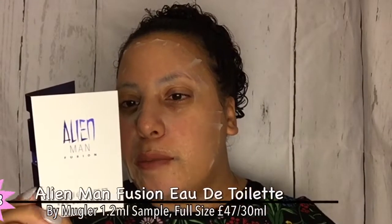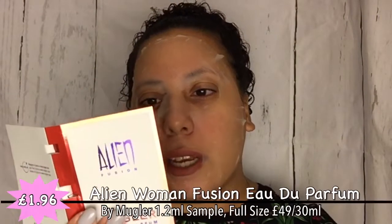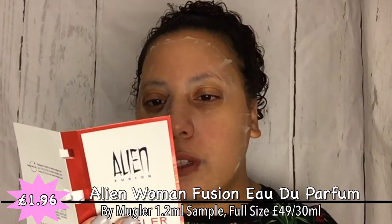Now we have our bonus items, which are always nice - one for him and one for her, although anyone can wear whichever scent they like. This is Alien Man Fusion from Mugler, an eau de toilette that unveils an intriguing spicy freshness. And for her, Alien Fusion eau de parfum - a flamboyant fragrance that unveils a central trail with vibrant depth. These are about 1.2 ml samples. I've never tried one of these before - I'm so glad it's in a spray and not a stopper. It smells expensive - that is quite nice!